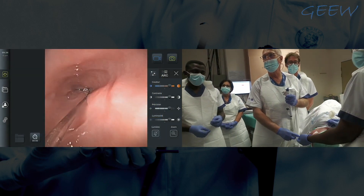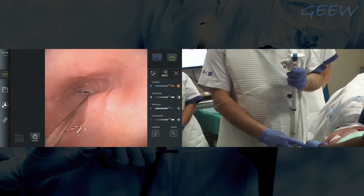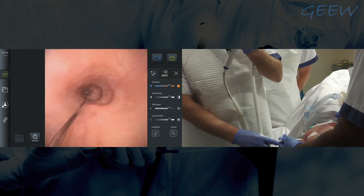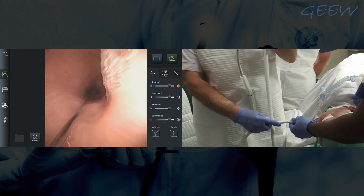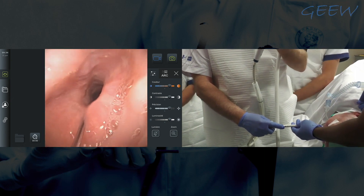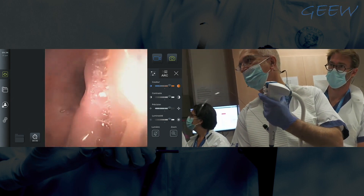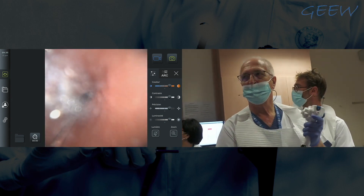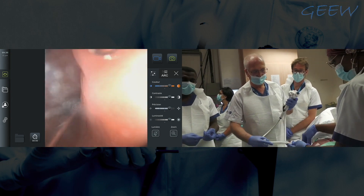We are using the AMBU single-use gastroscope. On the endoscopic image, you can see I already went into the esophagus. Coming back, I will show you the entrance of the diverticulum, which is usually around 20 cm. Here you see the diverticulum, which is not very large. I will not go in because my wire is towards the esophagus, so I go back inside the esophagus and will try to position the diverticuloscope.